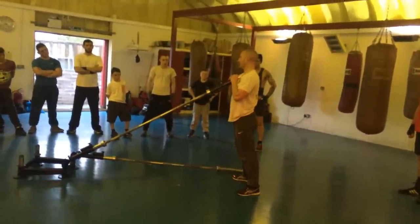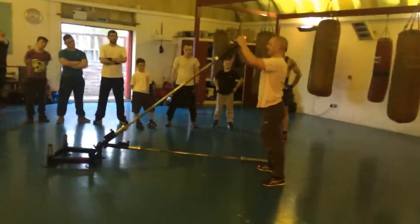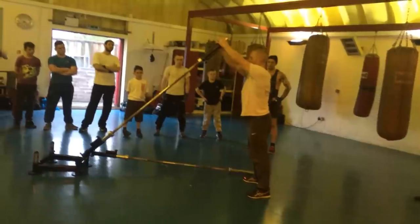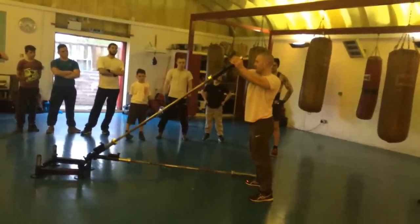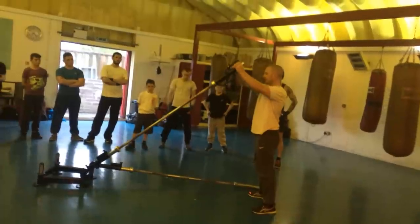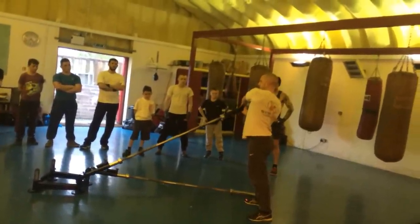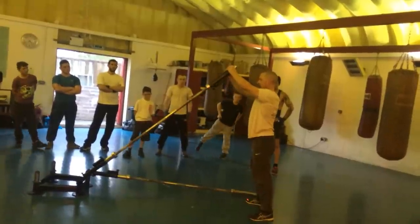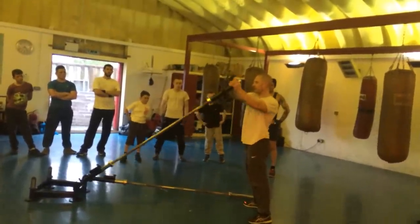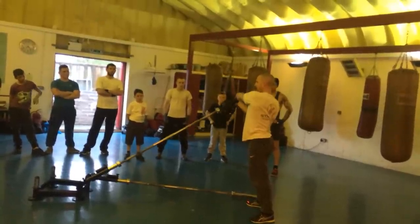Another unusual exercise you could do is anti-rotation, sometimes called rainbows. This machine automatically wants to rotate, so what you do is resist it — you bring it down to the side and you resist the hips and rotation, trying to keep your torso straight. If you've got a lot of strength in your core, you can throw some hard punches. I'm just using the bar here and that's very tough.